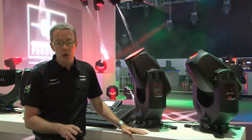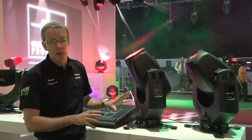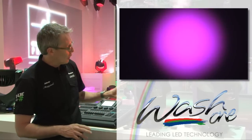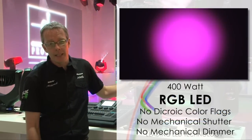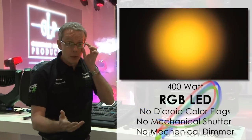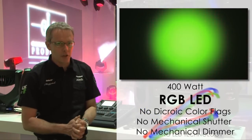We're looking at the new Impression Wash 1 fixture, which is making its absolute debut here at Frankfurt — never been seen before. It's a new wash light using an RGB LED system and gives a nice smooth colour mixing across its whole beam, as you would expect from previous Impression fixtures.